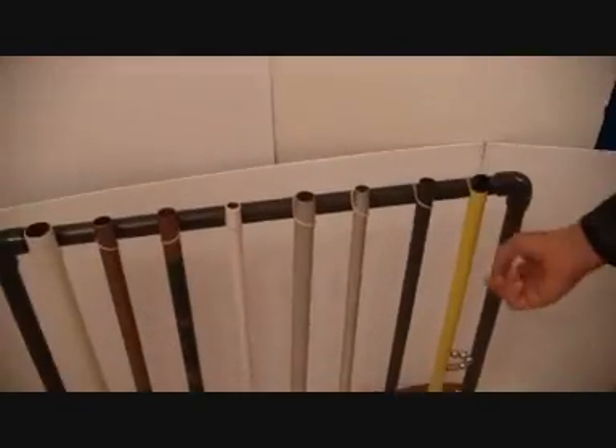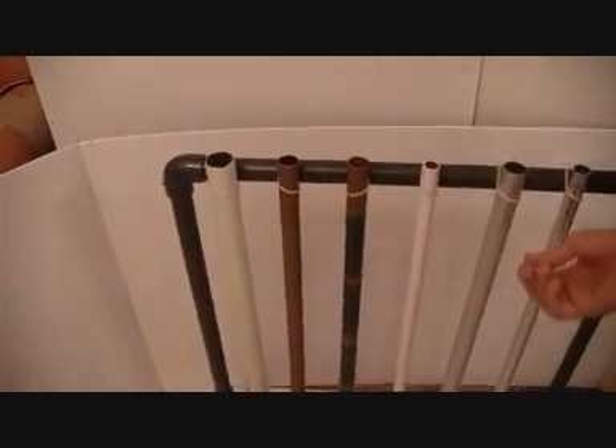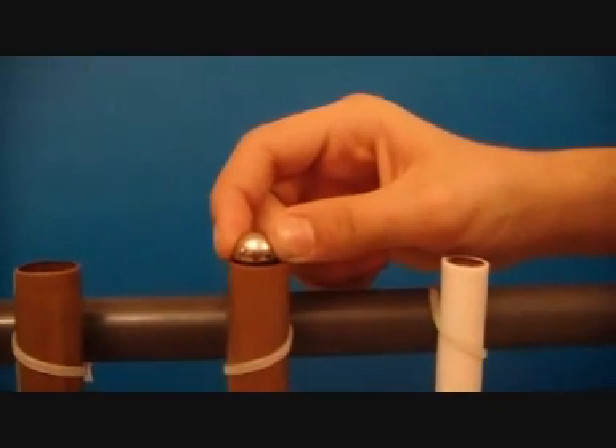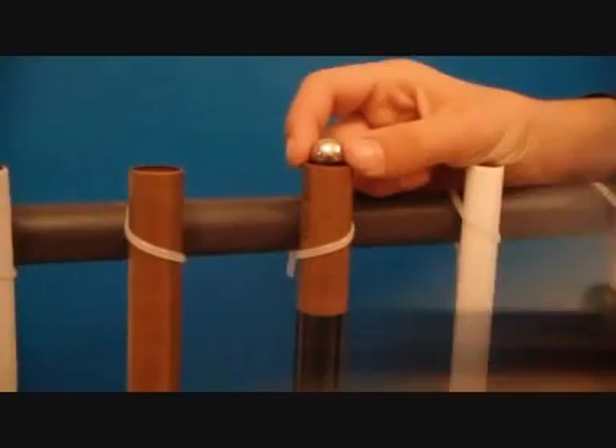We know that there is no reaction between the magnet and the copper pipe or the aluminum pipe if there is no motion. We put magnetic paper on this part — let's see what happens. Let's see that again.